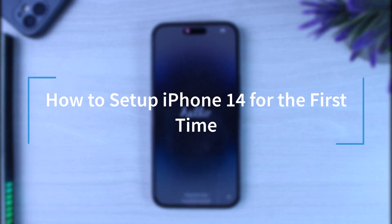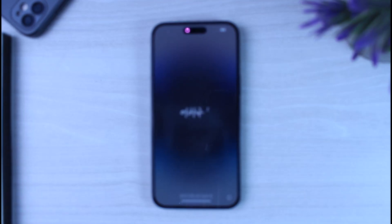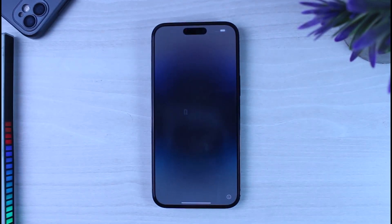How to set up your brand new iPhone 14 Pro Max for the first time. Hey everyone, welcome back to another tutorial video. In today's video I'll show you how you can set up your iPhone 14 Pro Max for the first time. This process is basically the same for all iPhones such as the iPhone 11, 12, 13, 14, 14 Pro, 14 Pro Max, etc., so no matter which iPhone you are on, this process will basically be the same.